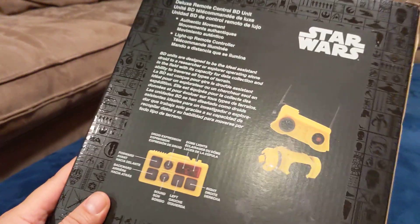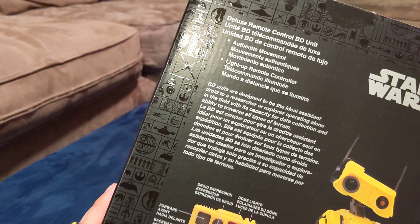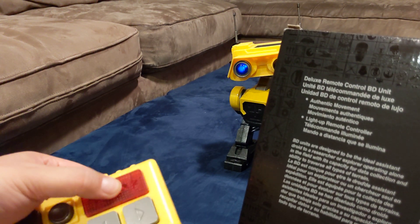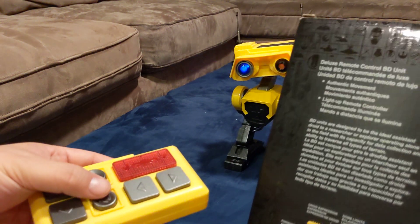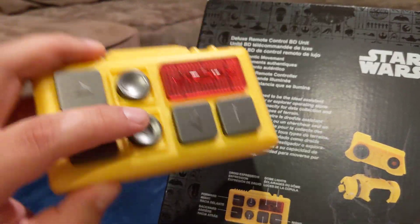The back of the box mentions the different controls. The dome light is on top over here. There's also a droid expression button and a sound button.